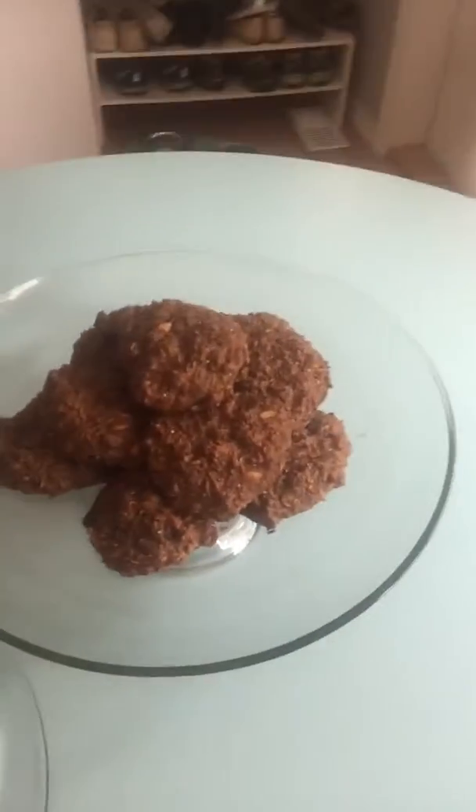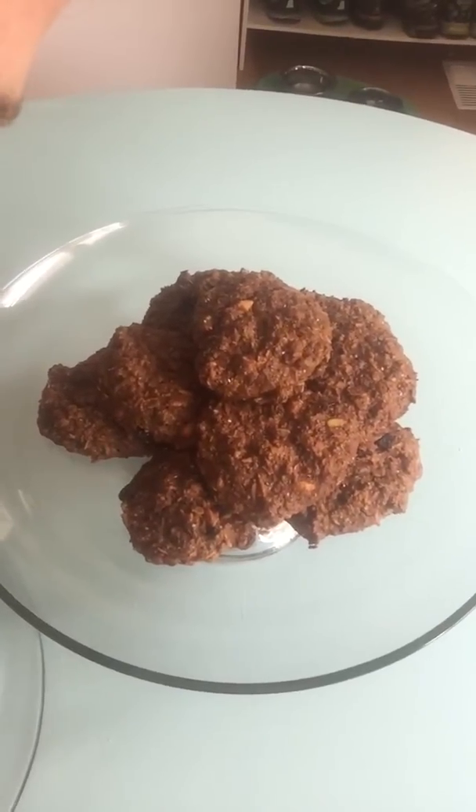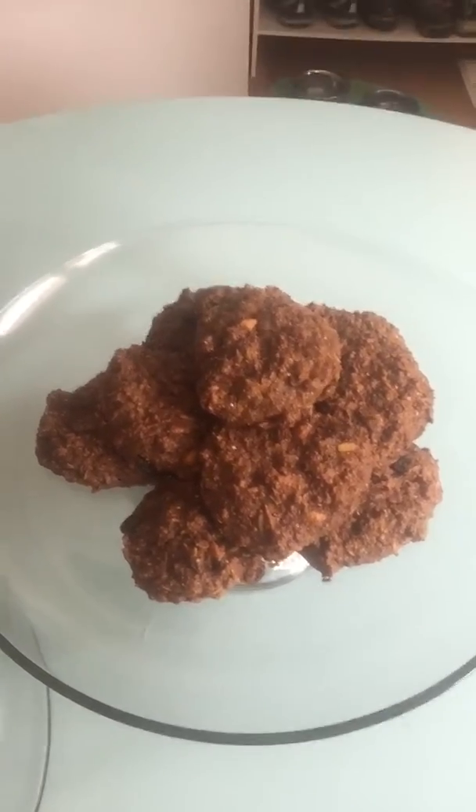I am going to post the recipe down below for you in the comments so you can take a peek at it, and I'll just show you the cookies — they are so good. Seriously, delicious and nutritious.